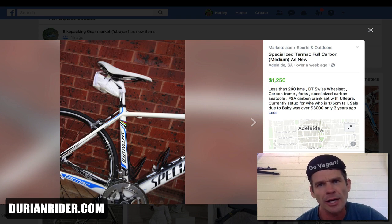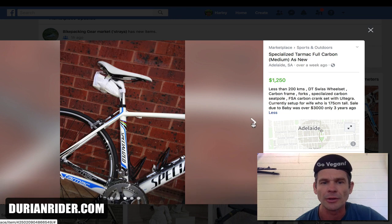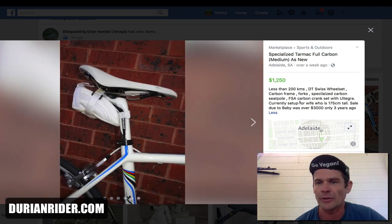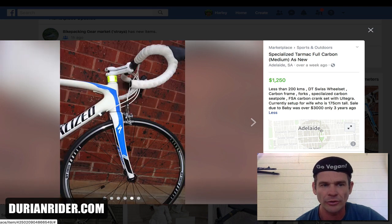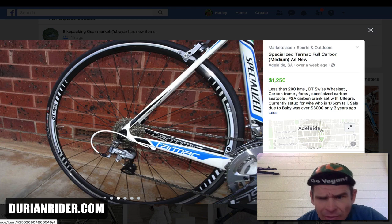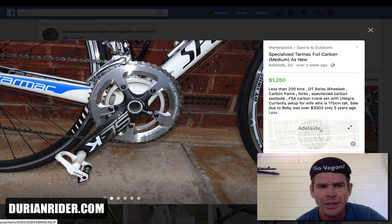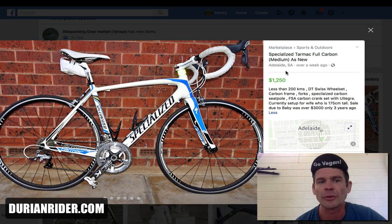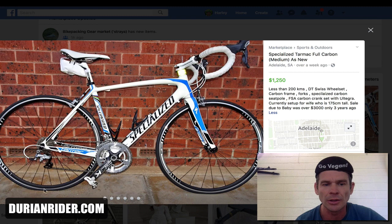Someone could easily say 'less than 200 Ks, hardly ridden it' and be lying, but this person is telling the truth. This bike has done basically no Ks. I love it when I see that on a bike — it means the rider is very safety conscious, not taking risks, the bike hasn't been thrashed. It's a good deal, but 1,250 is too expensive. This bike is quite old — it's got 6700 Ultegra, so it's 10-speed, meaning around 2011. This bike for me is worth 600 bucks. Generally half the price of what's advertised is what it's worth. The tires are also flat — great indication this bike just wants to be sold. Give me 600 bucks.